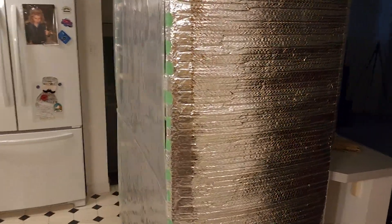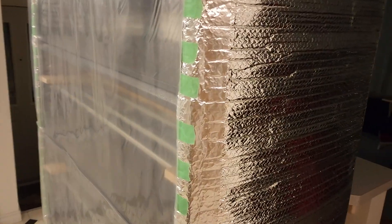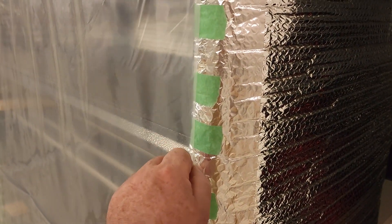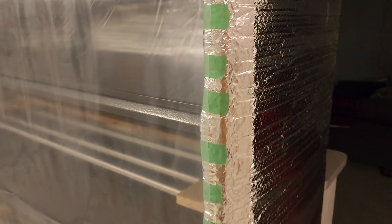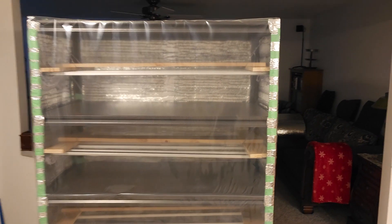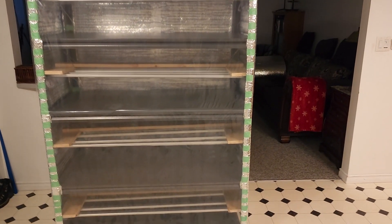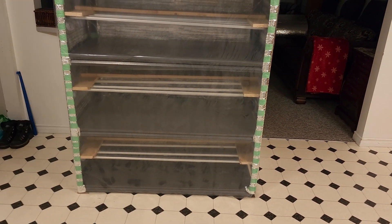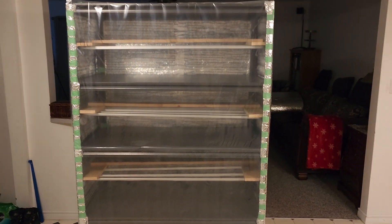For the front, I have what you consider six-mil greenhouse plastic, and that's what I have for the front door. All you gotta do is grab it from the bottom and flip it up — no big deal.